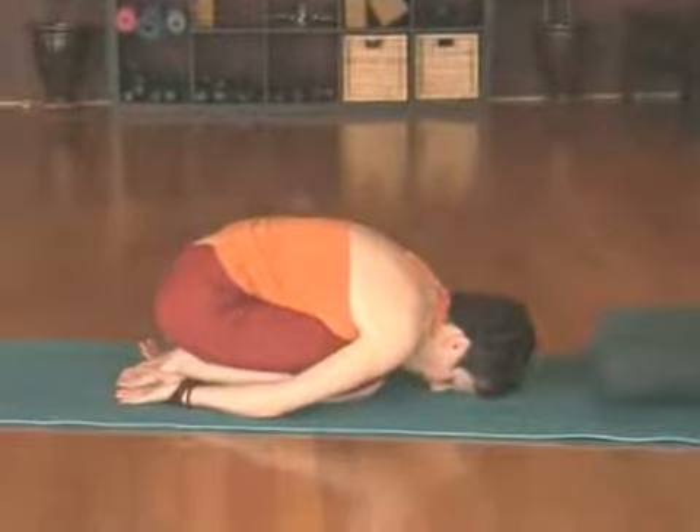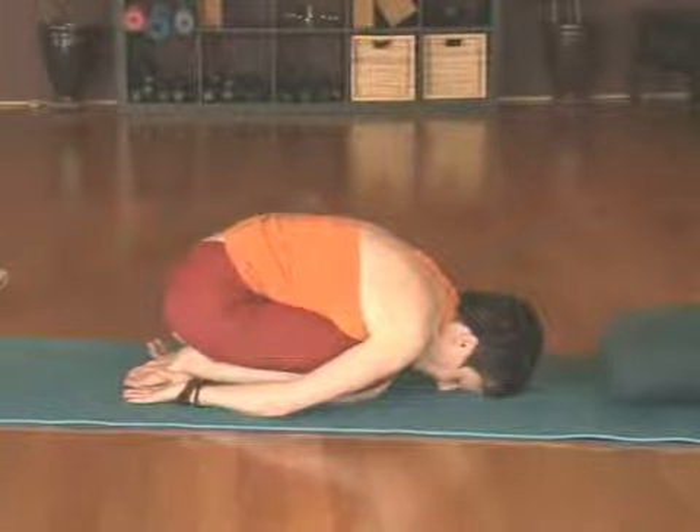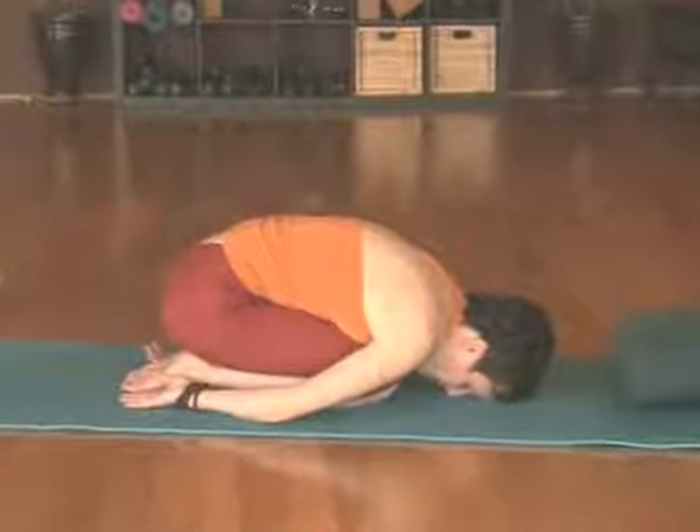Breathe nice and deeply here, from the belly all the way up to the tops of the lungs. Allow the belly to balloon open and press against the thighs.